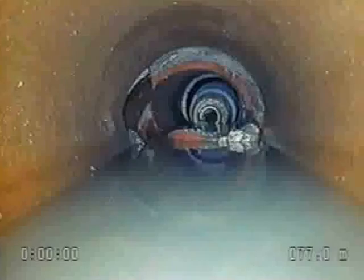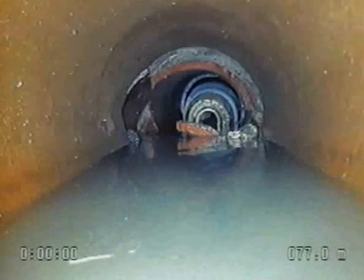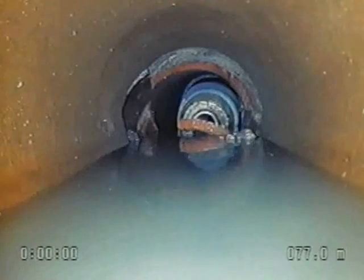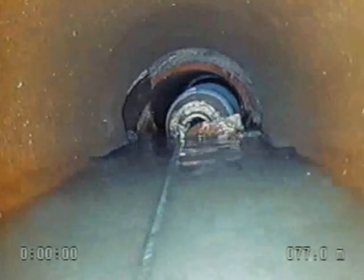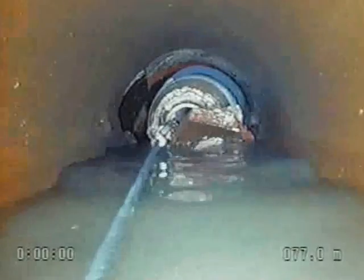The sewer had been thoroughly flushed in order to assure that no solids remained inside the invert. Not all the debris in the pipe was removed by the flushing process. Larger pieces in this instance remained in the area of the break and had to be removed before the sleeve could be installed.